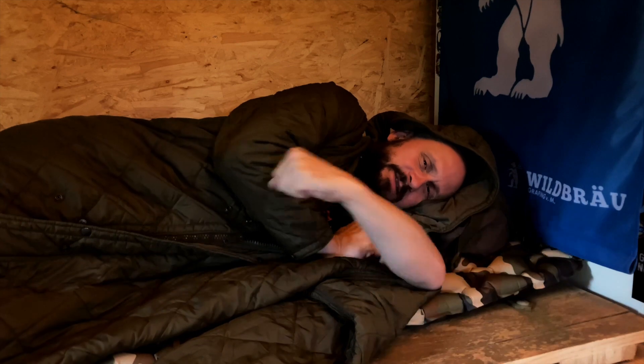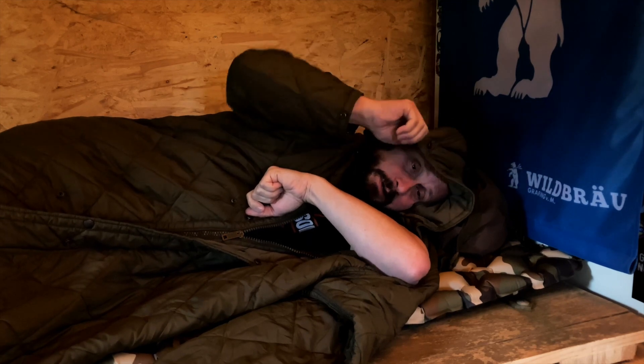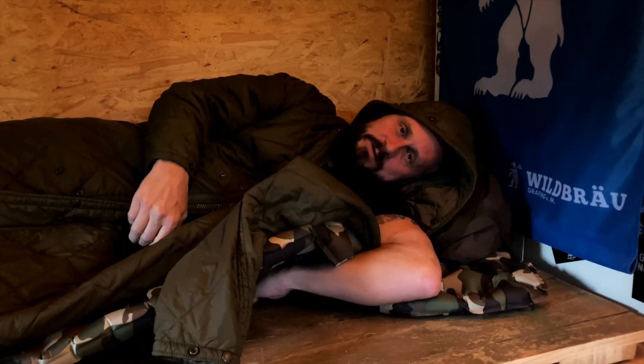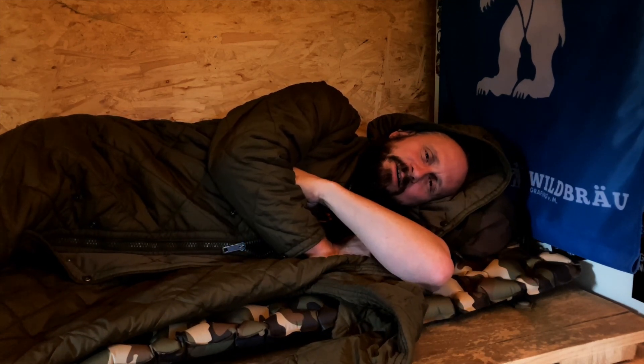Guten Morgen, Spezien! Das war eine super Nacht, ich habe echt gut geschlafen. Die Matratze war angenehm, auch für meinen Rücken. Ich habe es natürlich wieder übertrieben mit den Steinen. Die tun wir jetzt raus. Die Matratze hat auf jeden Fall die Luft gehalten. Ich bin in der Früh immer recht wortkarg – aber das wissst ihr schon. Das war ein guter erster Trockentest.